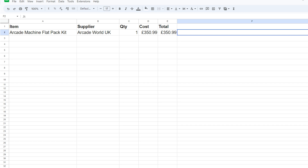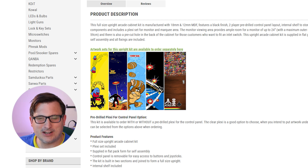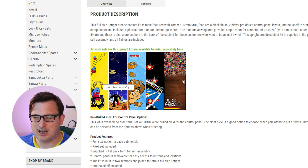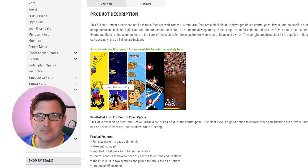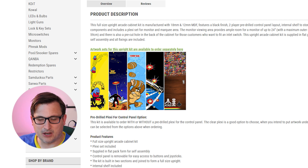That doesn't include the T-molding. You can actually get artwork kits for the machine — because it's going to be a multi-game thing I'm going to leave it black for now, but maybe in future we can get some Kip Hakes branded stuff for the side because you can order custom artwork. We'll consider that in the future.